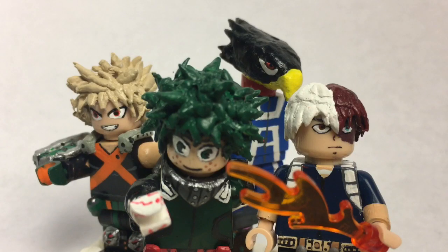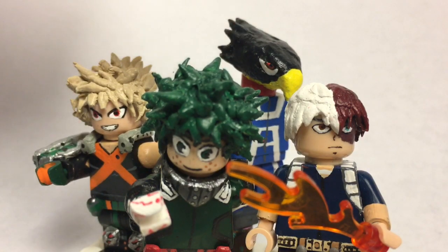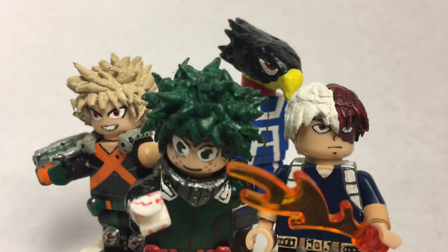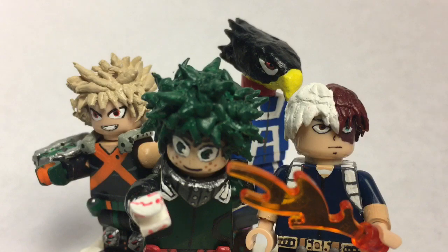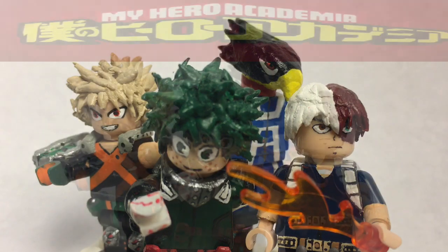What is up people on the internet, JQL here, back in the video. Today's video, I'm doing a video on my custom Lego Boku no Hero Academia figures. Boku no Hero Academia — like I said in my previous video — I love this anime. It's probably my favorite anime at the moment. So here I have two figures I've already seen: one being Tokoyami, and a Midoriya Version 2 figure. I also have two new figures: Bakugou and Todoroki. All these figures I'm really proud of, so let's just get started.